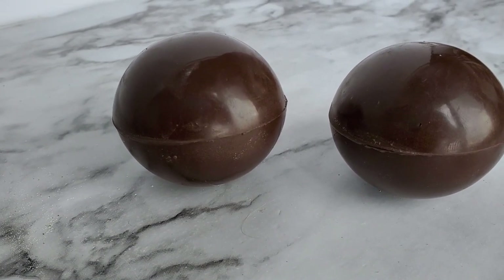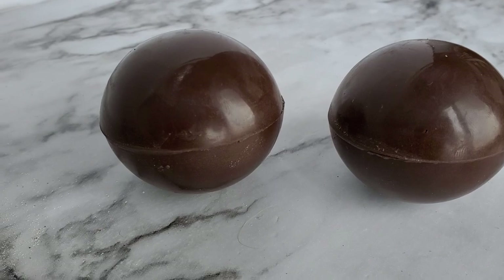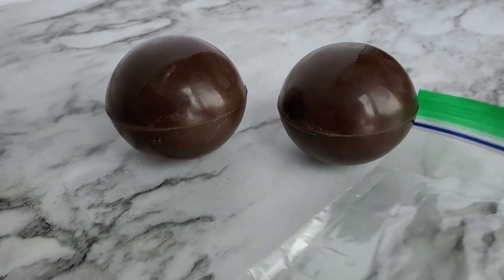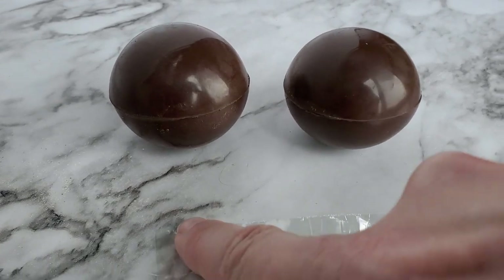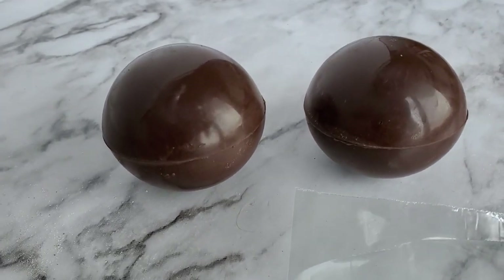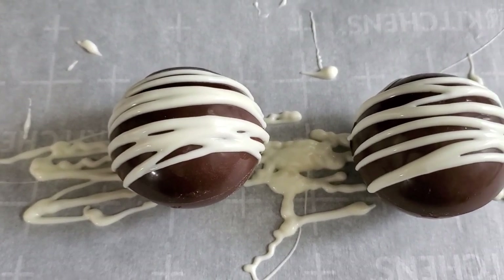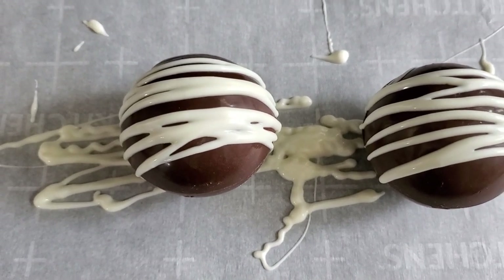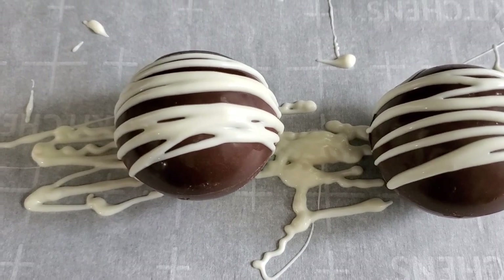Now that our chocolate shells are hardened together, we're going to drizzle the vanilla flavored white chocolate over top. To do so, I'm using a sandwich bag — I put the melted chocolate in, push it all the way to the bottom, cut off the end, and just drizzle it back and forth over top. I usually lay a piece of parchment paper down because it gets a little messy and it's easy cleanup. Now I'm going to allow it to harden before we consume.